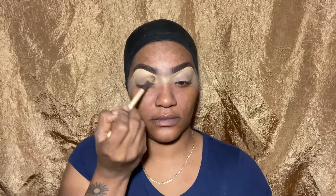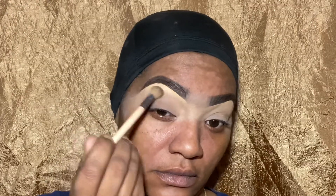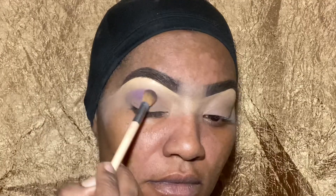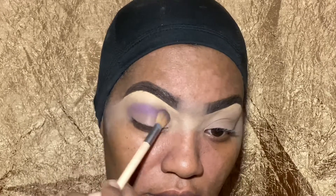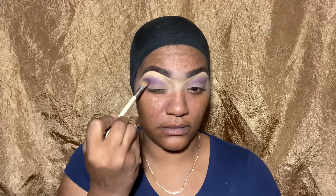Obviously the beat is not like fully slay, it's not all of that, but we'll get into that when we get to the foundation. Right now let's focus on this eyeshadow because I was so proud of it — I feel like this is one of my best eyeshadow looks. Let's forget the dry skin and patchiness for now.